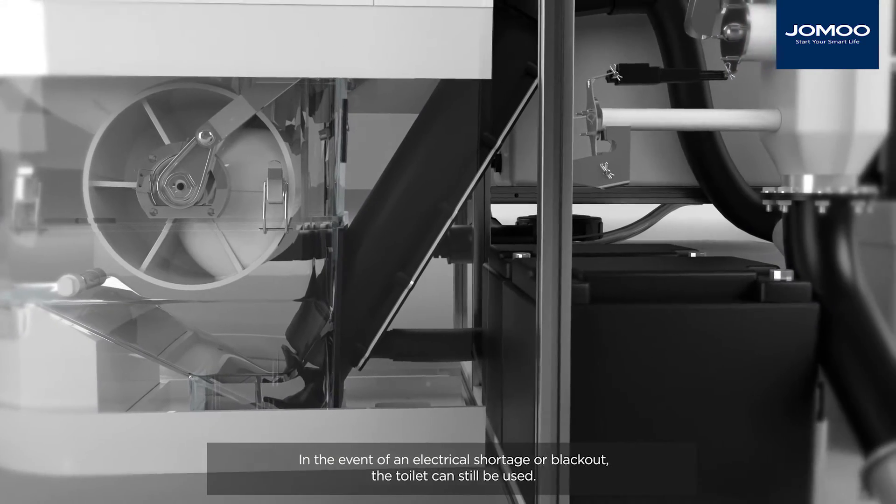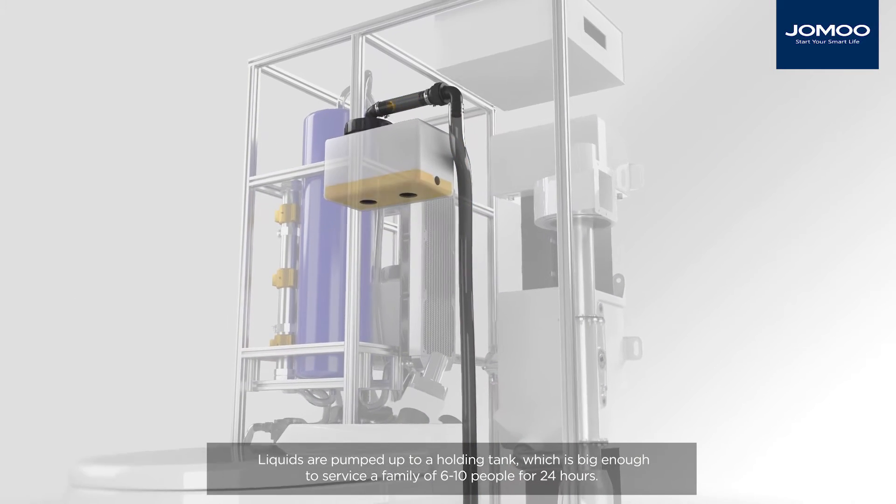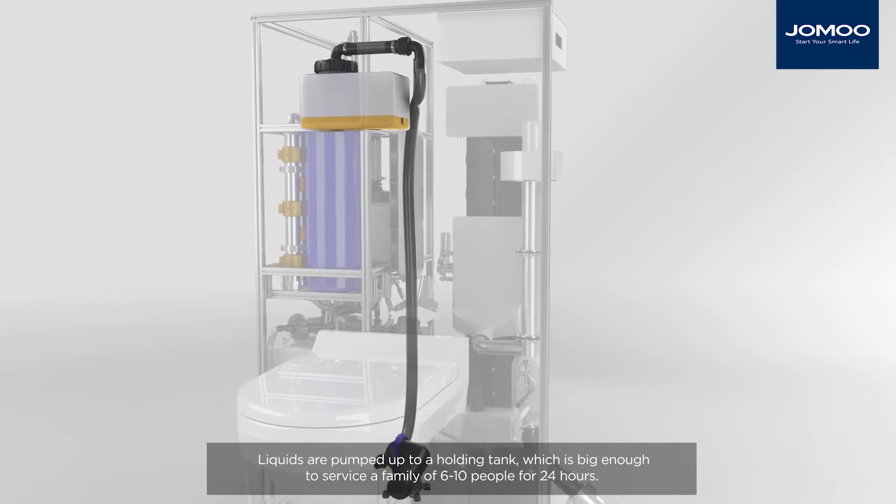In the event of an electrical shortage or blackout, the toilet can still be used. Liquids are pumped up to a holding tank, which is big enough to service a family of six to ten people for 24 hours.